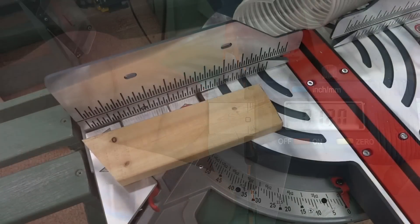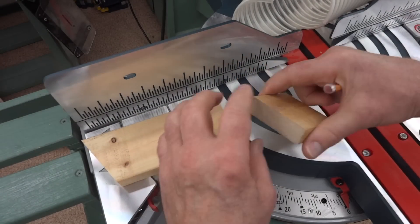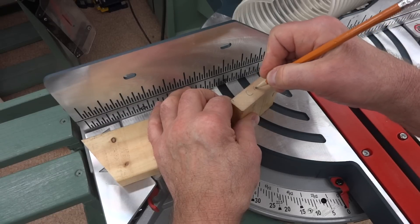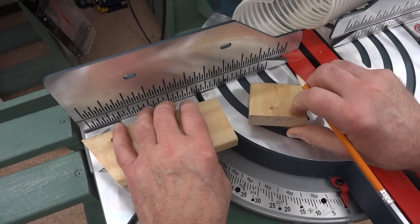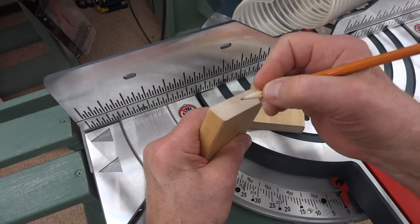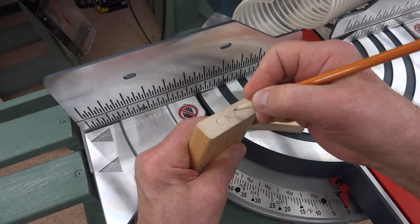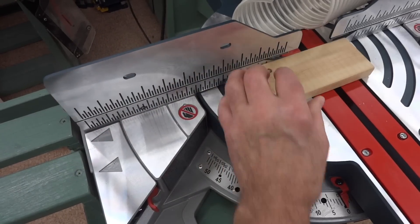Now you're going to get to see two things. First of all, you're going to notice how well this dust attachment works — you're not going to be seeing sawdust flying around all over the place. That's partly because of the attachment, but also partly because the Bosch is designed differently from my old saw. Anyway, I'm going to mark the pieces here so I don't get them mixed up later.